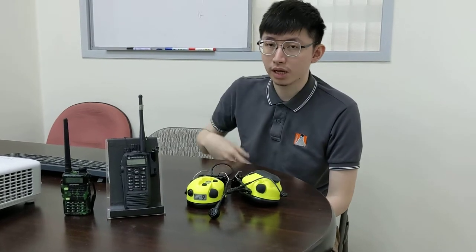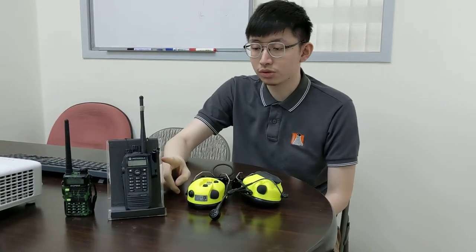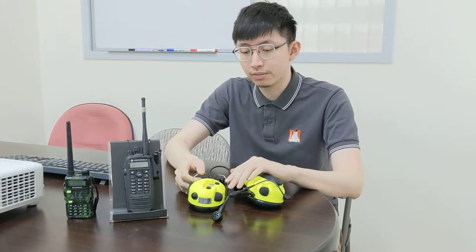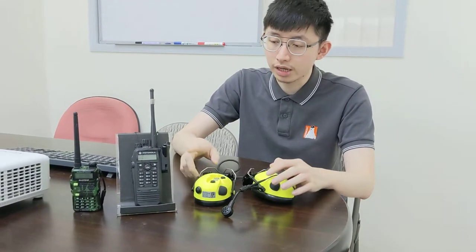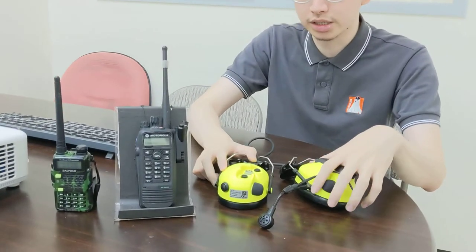Hello everyone. Today we are introducing our Bluetooth Tango 4.3 Ampere TOW Bluetooth earmuff. After it's paired, we can begin to test the PDT.